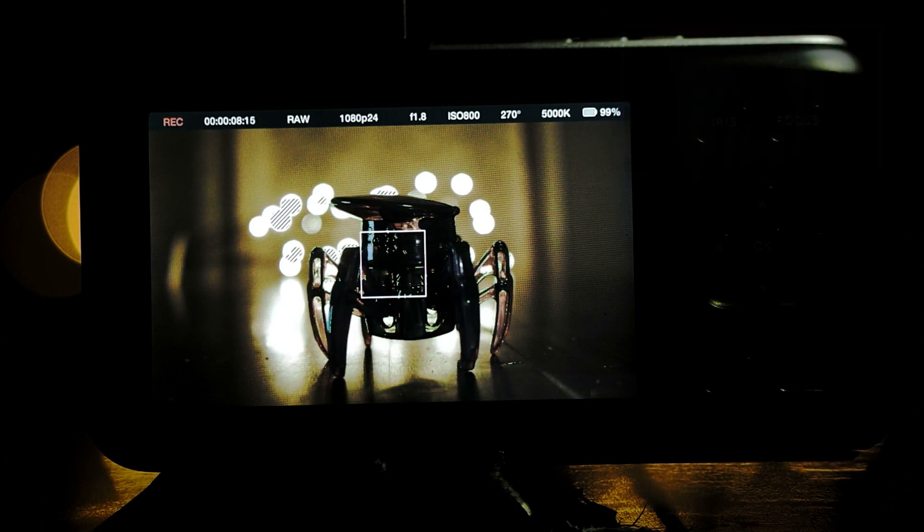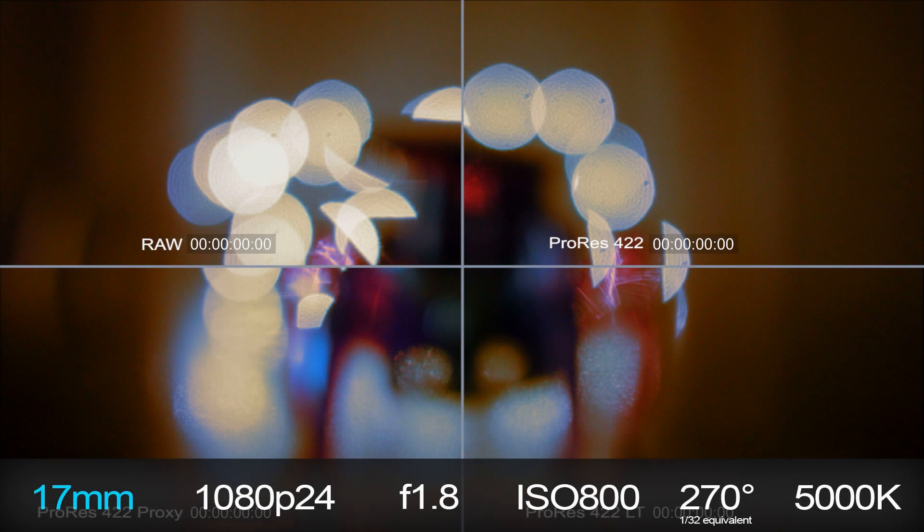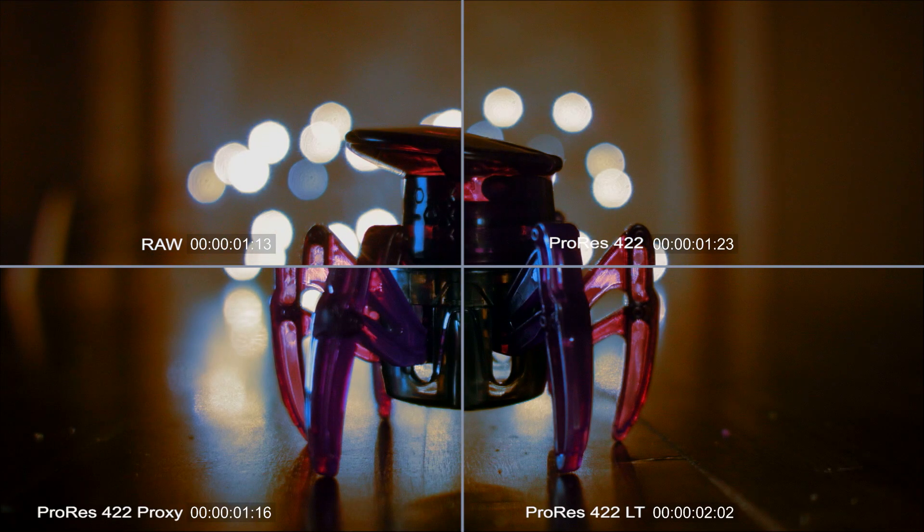All the codecs had similar focus speed, so I decided to compare the different clips together to see if there are any notable differences in focus speed. I would also be able to compare the noise each codec generated and the overall quality of each clip. I adjusted each clip to one frame before I pushed the focus button. RAW focused the quickest at 1.13 seconds, while the ProRes flavors didn't fall far behind — each focusing in at about the same time. Pause the video now to compare the quality of the clips after YouTube's compression. Which do you think looks best? Leave your opinion in the comments below.